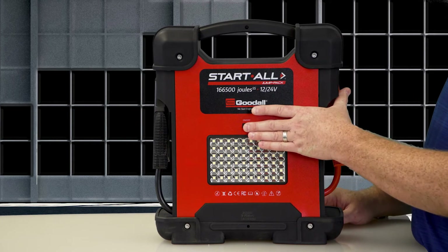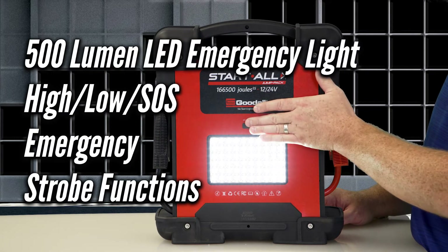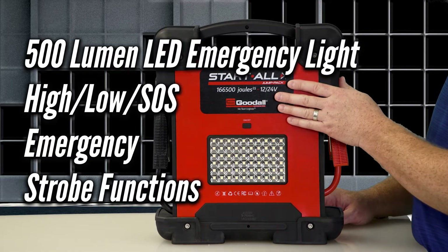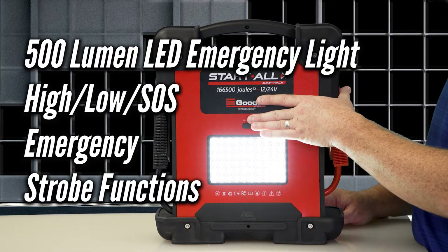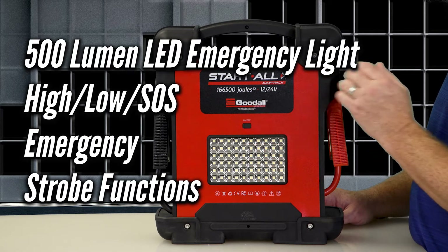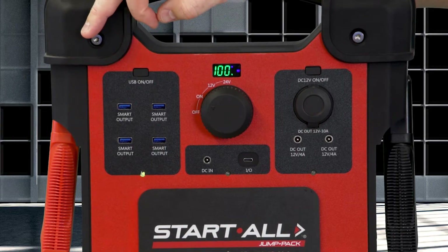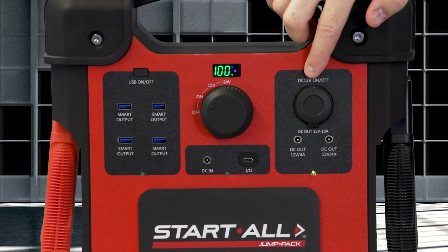Like all Start All Jump Packs by Goodall, the back of the unit features our 500-lumen LED emergency light with high, low, and SOS emergency strobe functions. When using these features, be sure to have the main power in the on position, as well as the corresponding feature's main power on/off button engaged.